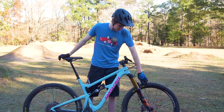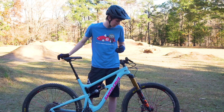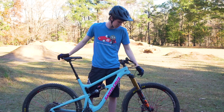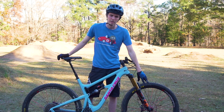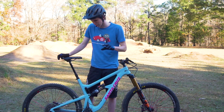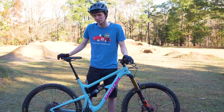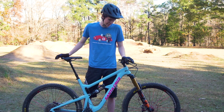For tires I got the DHRs front and rear — that's just what it came stock with. They've been pretty good; I haven't noticed a huge difference from having the DHFs. In there I got the Huck Norris tire inserts. I can't really comment on what they've done specifically — I just know I don't have any dents and I haven't burped a tire, so far so good. If I was really noticing something it would probably be a bad thing.